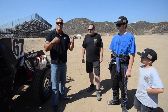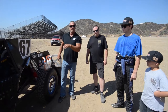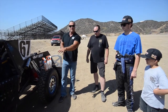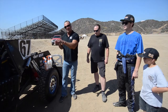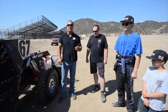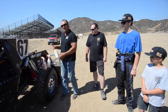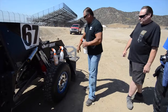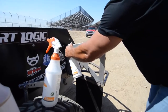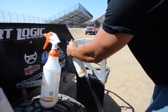So what we're doing today, folks, is we're going to do some testing out here at the track. We're going to apply rust remover, neutralizer, and sealer on certain parts of this vehicle to see if it keeps the rust from coming back, and also keeps the mud from sticking to the truck — which will keep the weight off and give it more performance on the track.